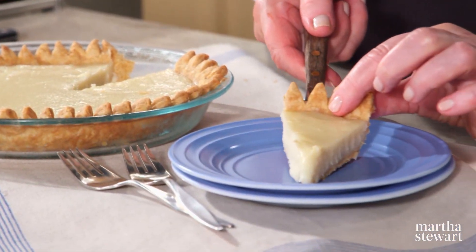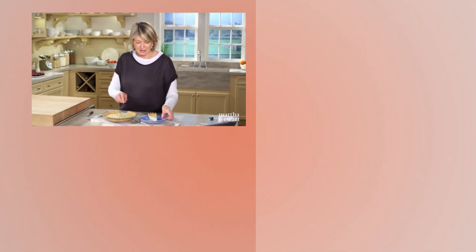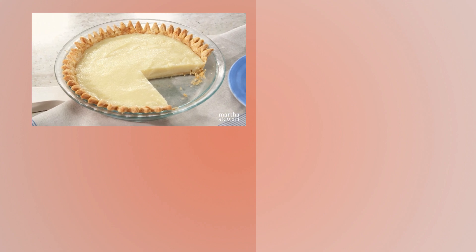Look how nicely it cuts. Indiana cream pie, Hoosier pie, desperation pie — it's so cute and so delicious. Try it; I think you'll really like it.